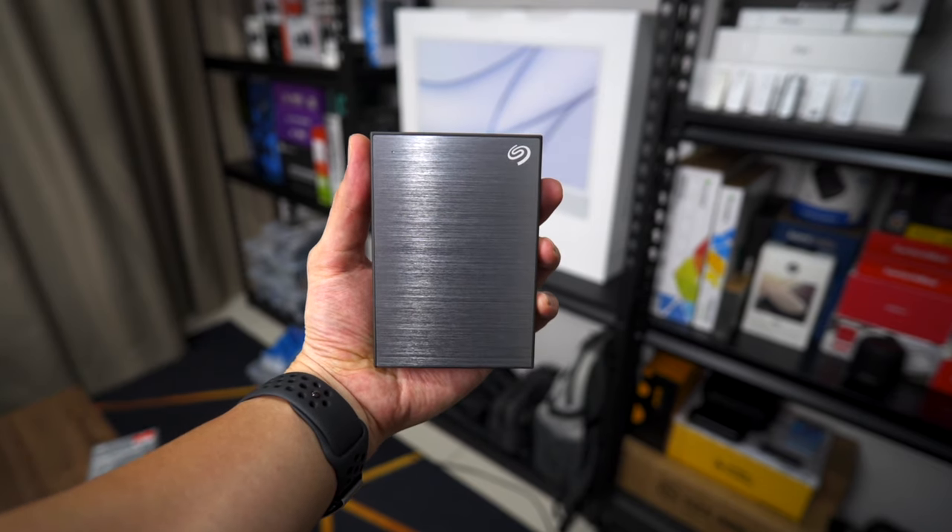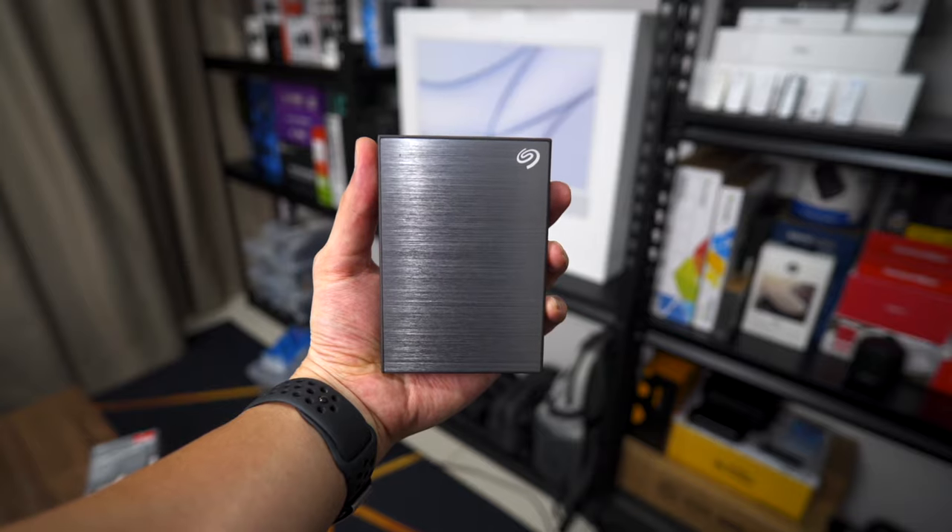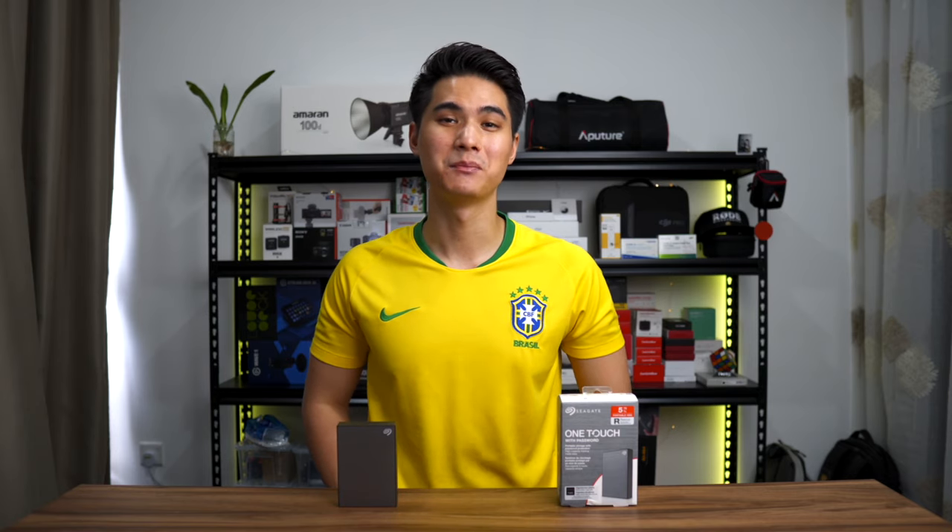The hard disk looks amazing in space grey. It's sleek and fairly compact. With all the physical aspects out of the way, let's finally plug in the drive.